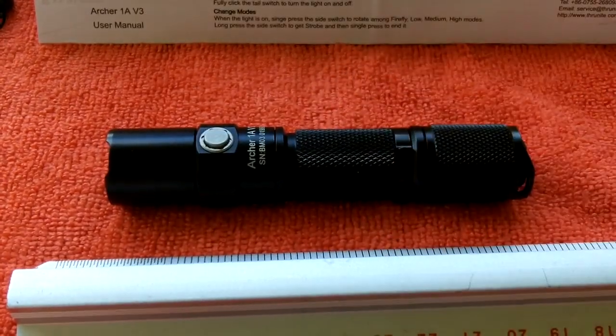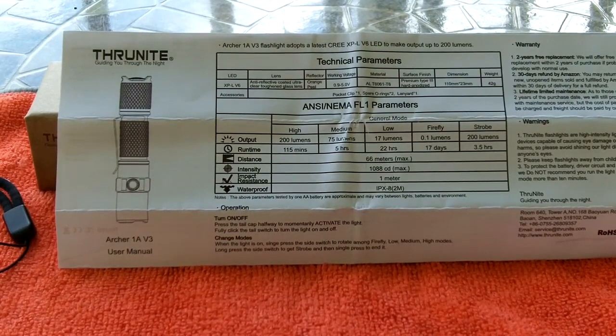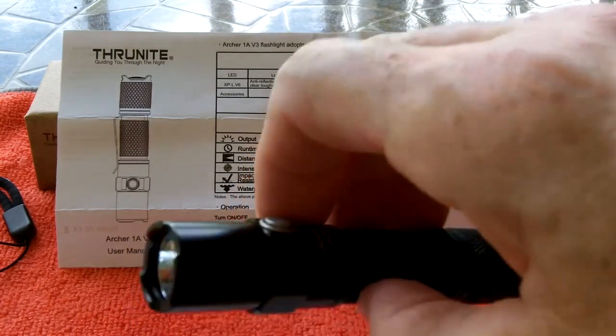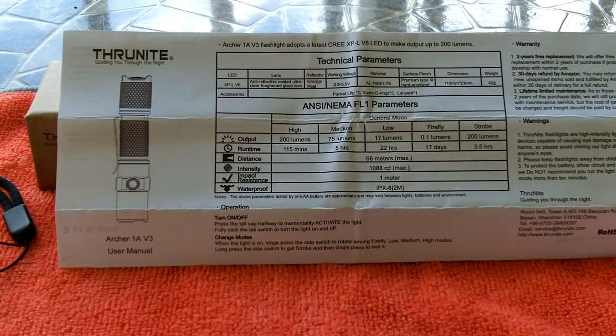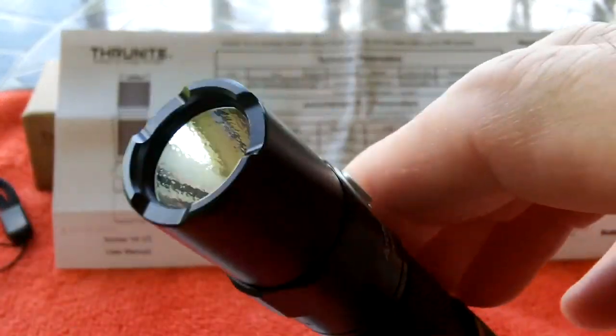Going off the Thrunite info card: the Archer 1A V3 adopts the latest CREE XP-L V6 LED, making output up to 200 lumens, which is perfect for everyday use. It has an anti-reflective coated ultra-clear toughened glass lens, an orange peel reflector, working voltage of 0.9 to 5 volts, and the body is T6061-T6 aluminum with a premium Type III hard anodized surface finish.